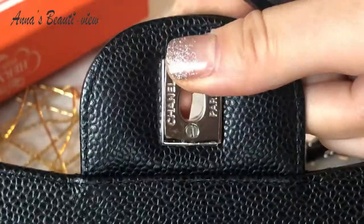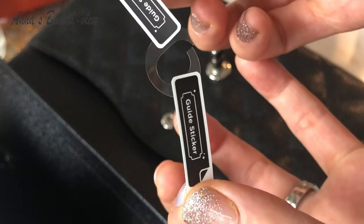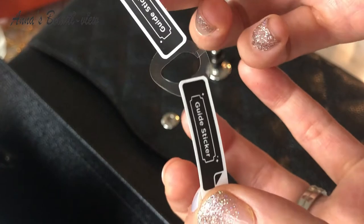I just finished applying the first part. Not sure about this, but let's watch a few more seconds of how I'm applying the hardware protector.